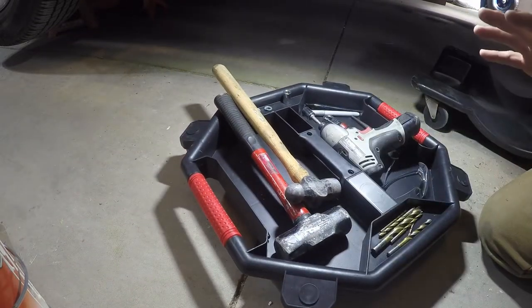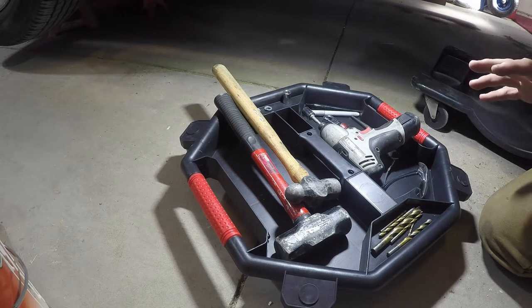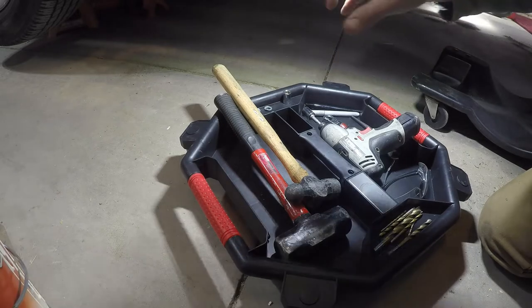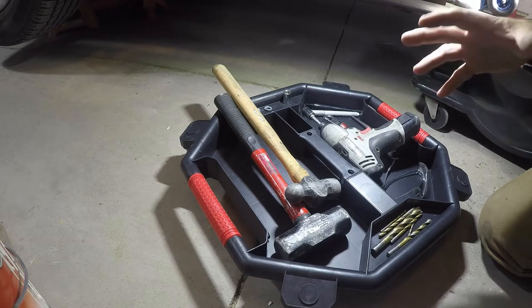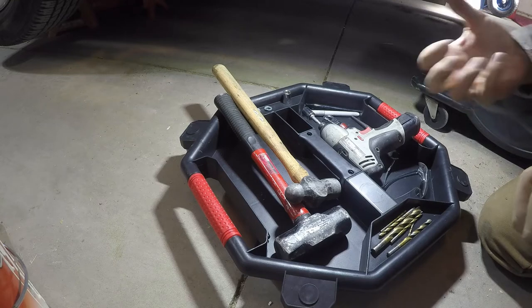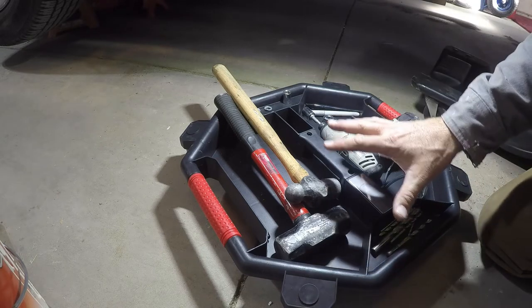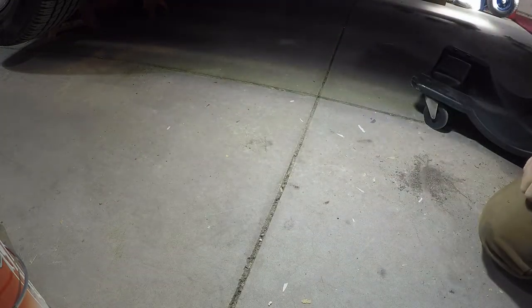Where I'm really going to appreciate this is when I'm working on brakes, hubs, or wheel bearings — working on one side of the vehicle and then moving to the other side. You get all your tools on one side, take your wheel off, do your brake job, and then you're like, okay, now I gotta go to the other side. I've only got two hands, making two or three trips moving everything, including the air tool. With this, you just roll right over to the other side.